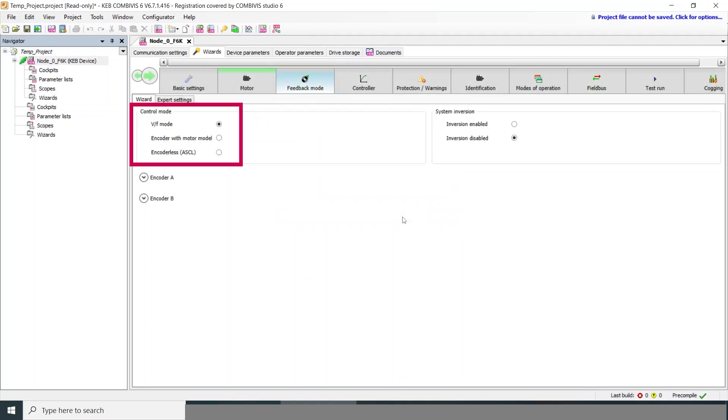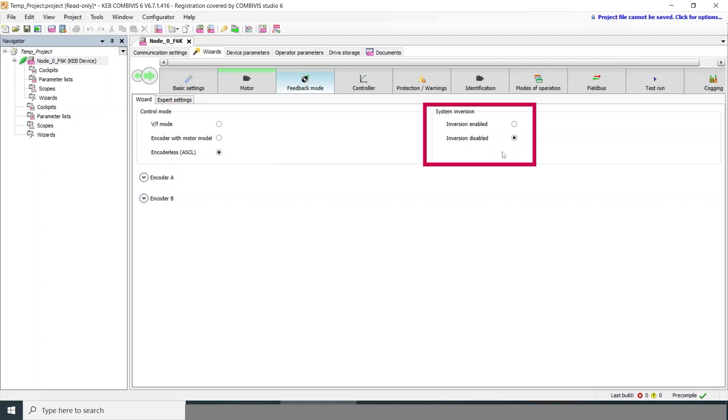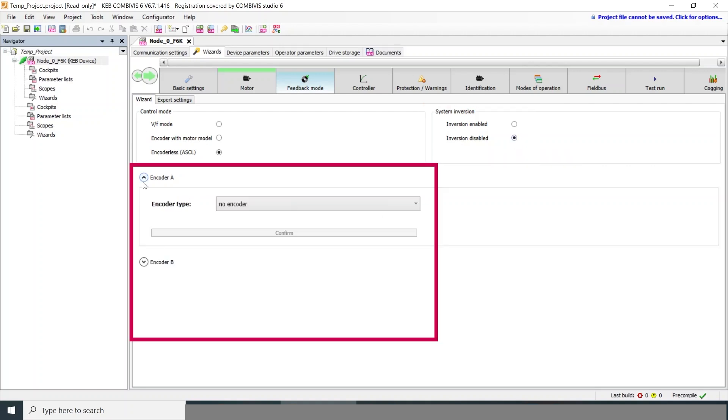Now we have a couple of different control types. Volts per hertz mode is the most basic open loop. Encoder with motor model uses an encoder. Encoderless is what we use here — it's a closed loop control but does not need an encoder to work. The system inversion allows you to swap the direction of the motor without changing any wiring, so if forward is clockwise but you're expecting counterclockwise, you can swap that direction here.